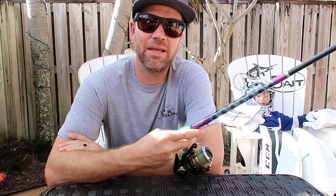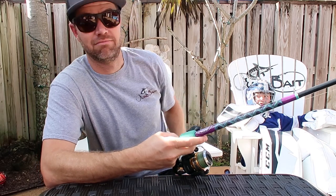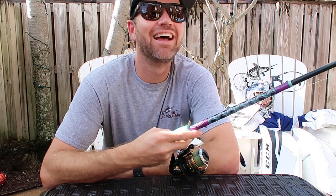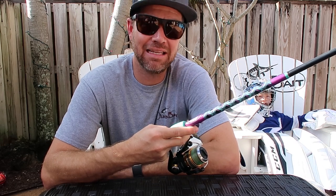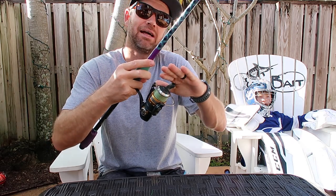Hey guys, Todd from Juno Bait here with me and Fisher hanging out in our goalie gear. I just want to give you a quick tip today that is going to help make your life a lot easier when you're fishing a spinning reel with braided line.